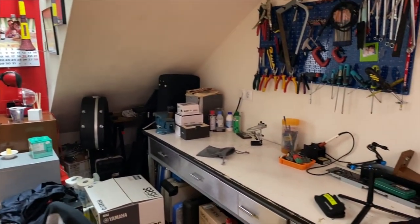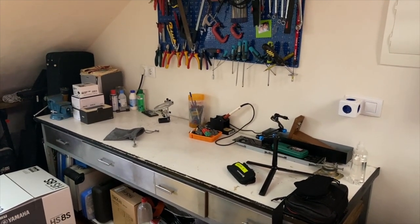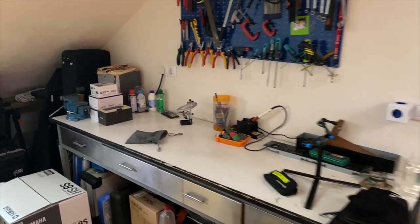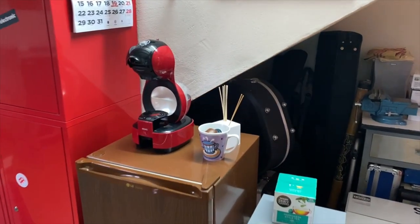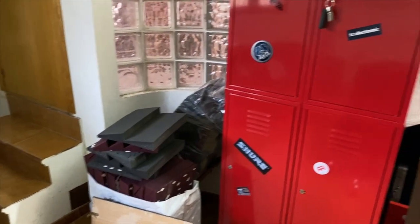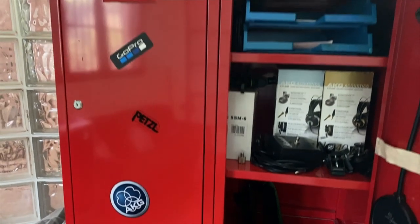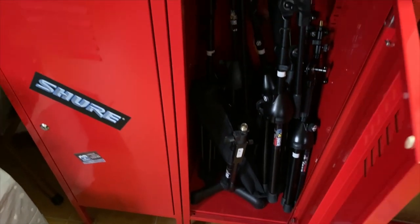Out here I have my workbench for maintenance, the fridge and the coffee machine, some storage, headphones, and mic stands.